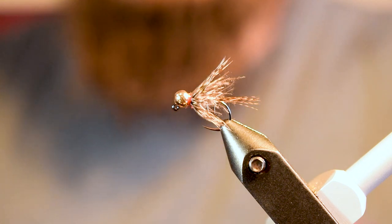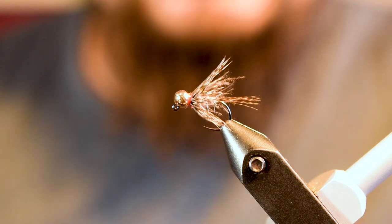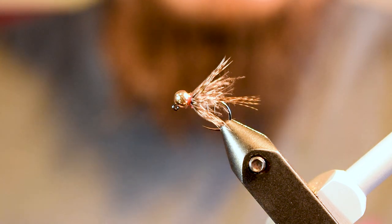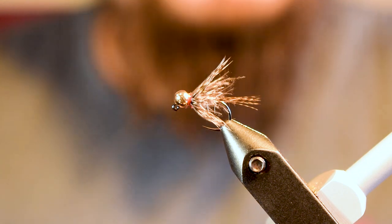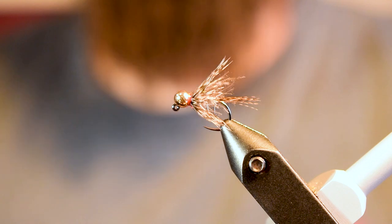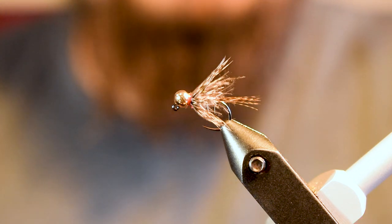You can fish it dead drift, Euro nymph rig, dry dropper rig, swing it out at the end of the drift — and it has a great descent rate, so it sinks really fast. Staying in the zone, being able to fish it for an extended period of time in the water, just maximizing the time this fly stays in the fish's face.